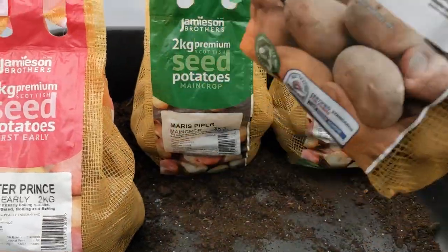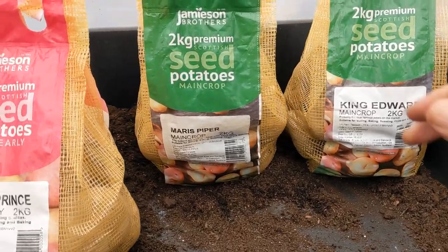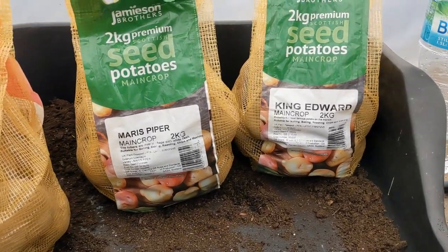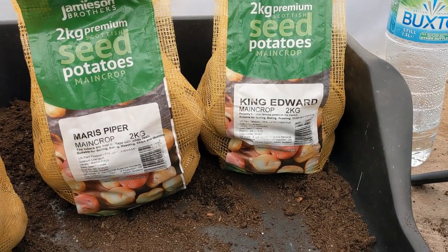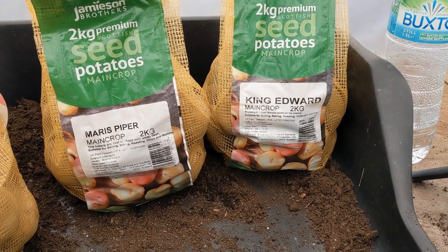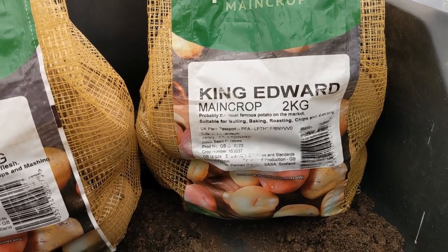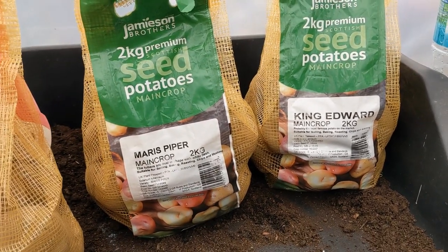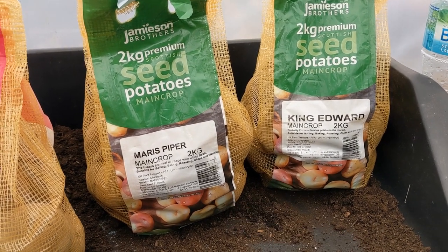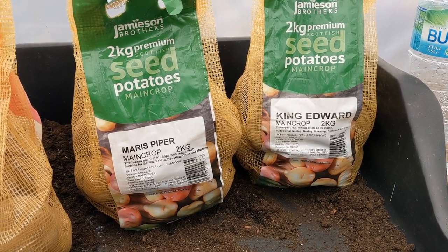For our main crop — our big spuds — I've got the Maris Piper, which did well last year. And we're also trying King Edwards. Although King Edwards is probably the most famous potato on the market, we've never actually grown King Edwards before, but we're going to give them a whirl this year. The Maris Piper were good last year — very prolific — and we got some good sized spuds off them.